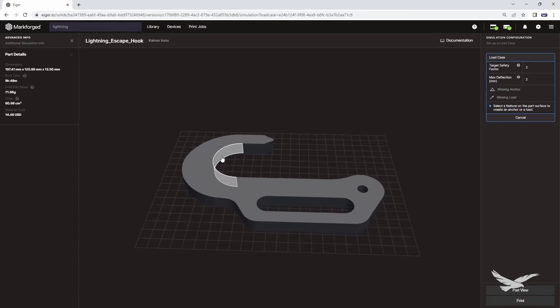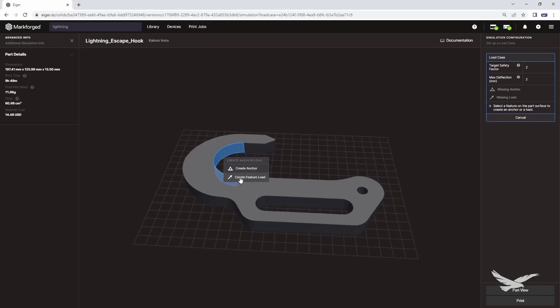We then opened up Mark Forge simulation and applied our loading conditions. Our goal with this hook initially was to lift a 200-pound or 890-newton person, and to do that with a factor of safety of 2 to 4x. This condition can be applied as a load in the hook area, and that can be aligned in the direction of our intended use case.